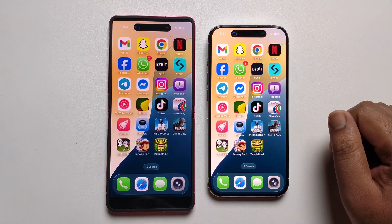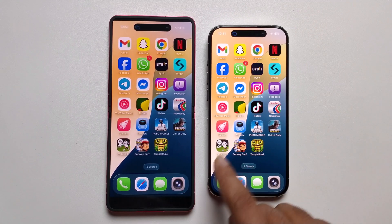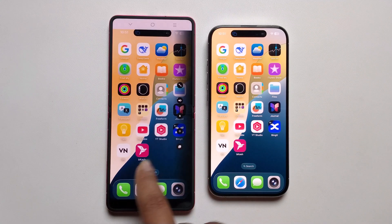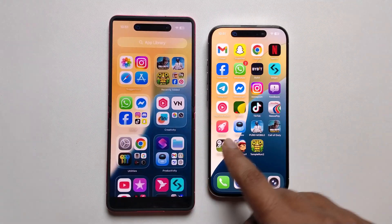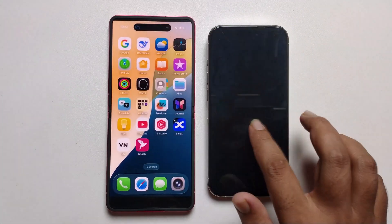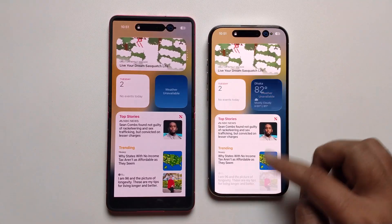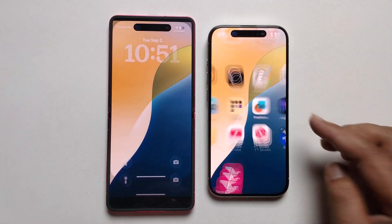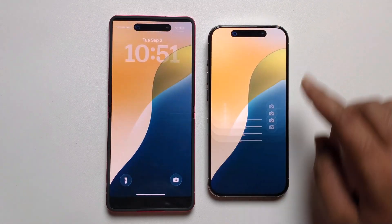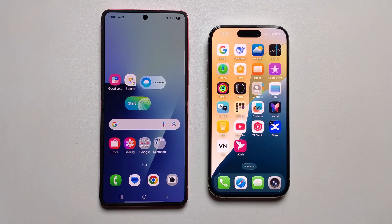Hey guys, today I'm gonna show you how to control iPhone from Android. So I'm just easily controlling my iPhone from my Android phone. Simply, I'll show you how to easily set up. So let's start.